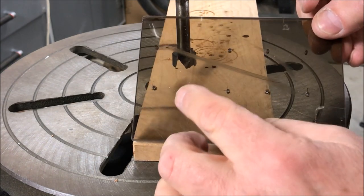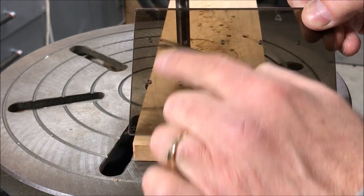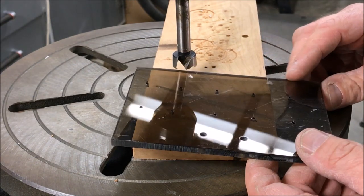This will be the top panel - this is the one that the tubes holding the blades will go through. I've just gridded it out and put some small holes as guide holes. Now I'm going to go back and enlarge those holes so that the tubes will fit into them.